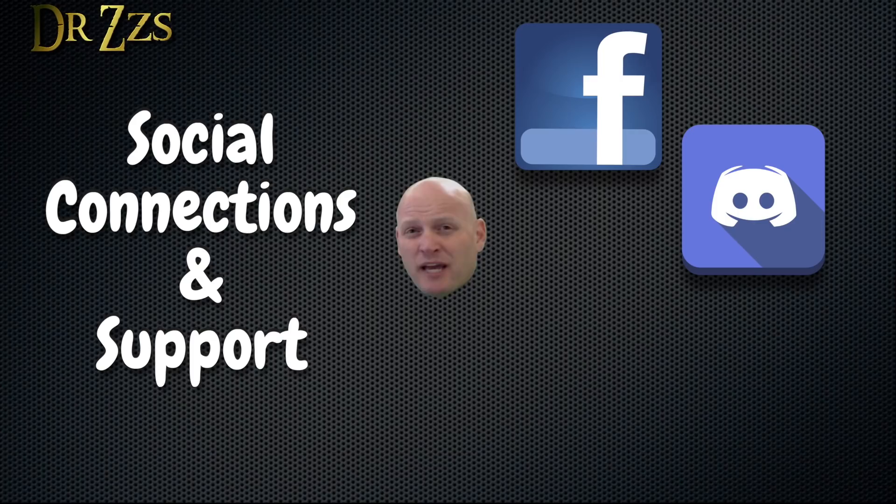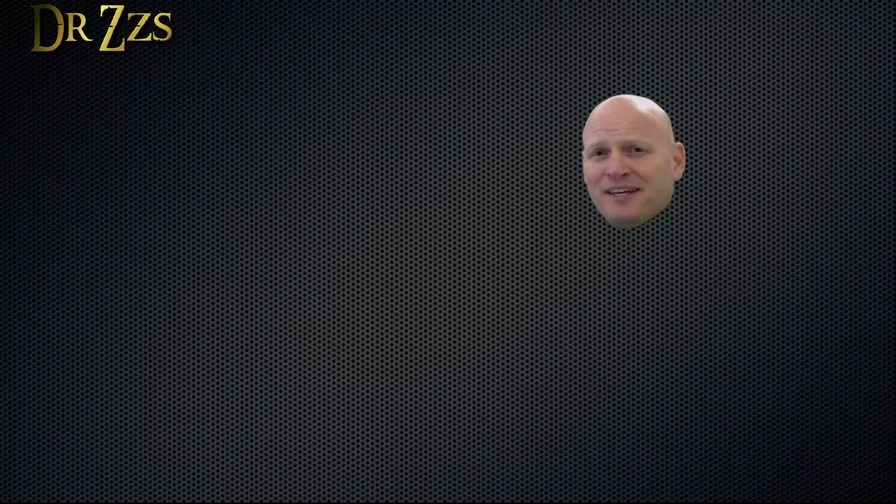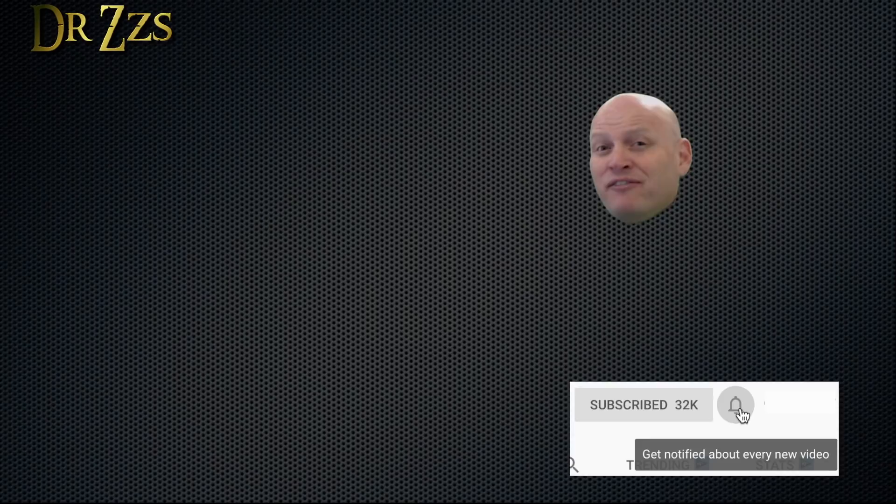If you need help or want to chat with me or others who enjoy projects like this, you can find us on Facebook and Discord. If you like what I'm doing and want to support me, you can use my special product links in the video description, head over to Patreon, or just like and share my videos. If you like this video and want to see more, this box will take you to a playlist of some of my favorites. I also do live streams every Sunday — this box will take you to a recording of the latest live stream. Adios.